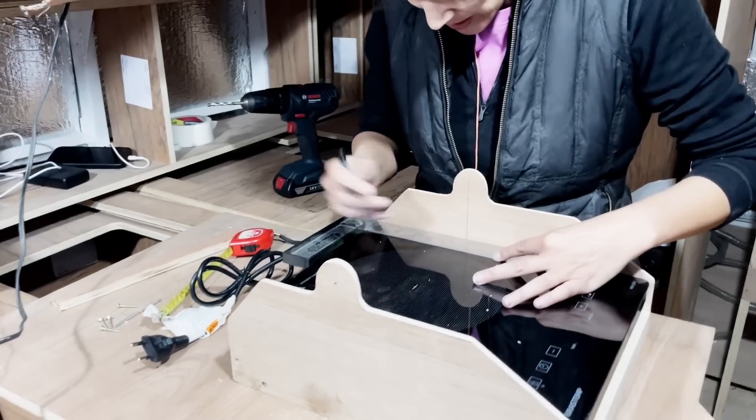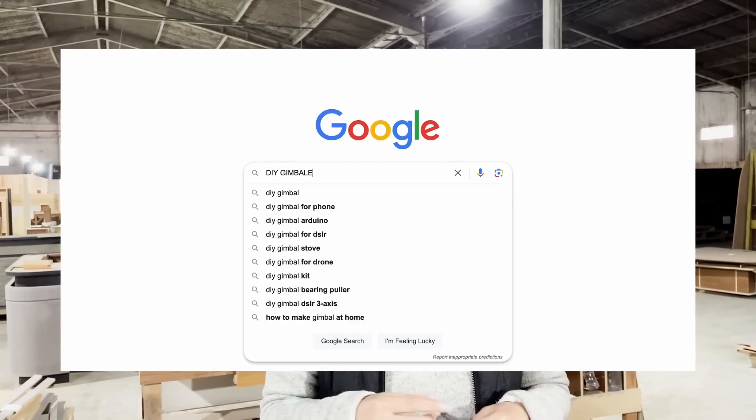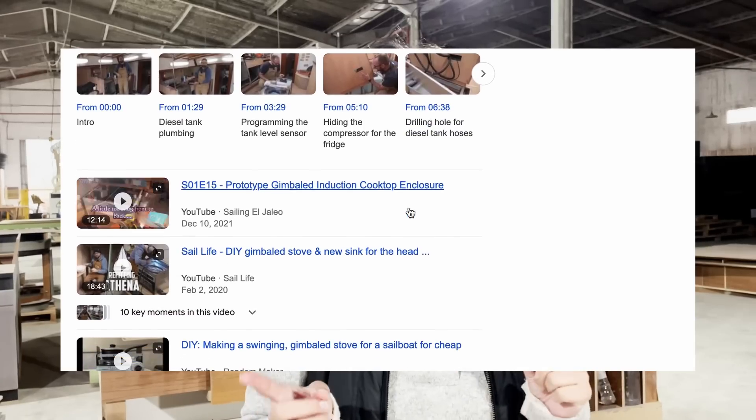Today we are going to be making a gimbal for our induction stovetop, and that's pretty important because we have scoured the internet for tips on how to make this gimbal and it's been extremely difficult. There are very few people making gimbals, and there are very few people making gimbals for induction cooktops.